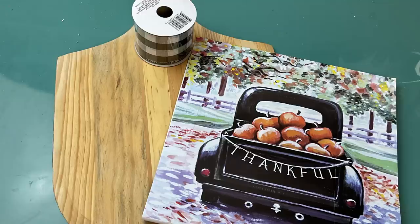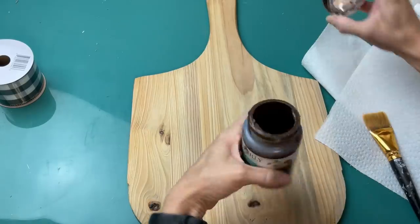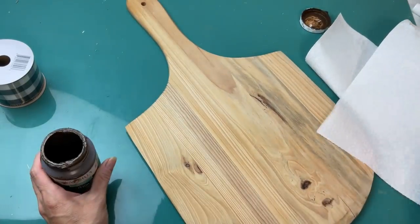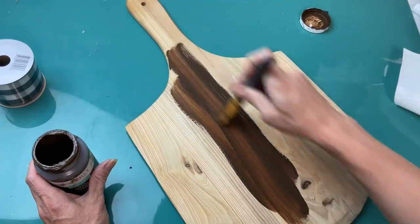For DIY number seven I'm going to use the farmhouse calendar from Dollar Tree and this cutting board — or pizza board or bread board — that I found at a thrift store, along with the gingham ribbon from Dollar Tree. I did give this a pretty good sanding as it was a little warped, and then I'm going to do my antique wax on it.